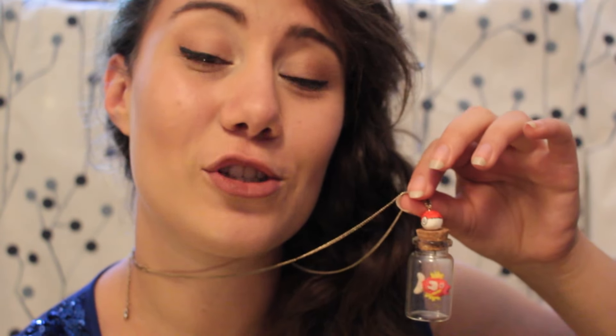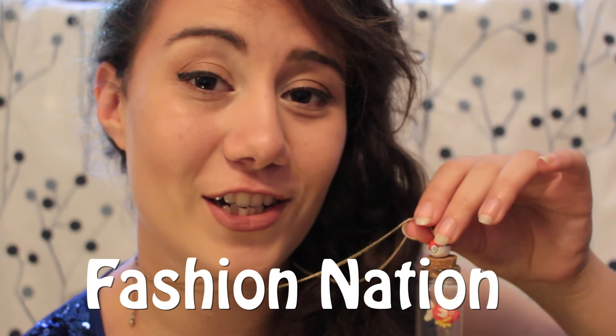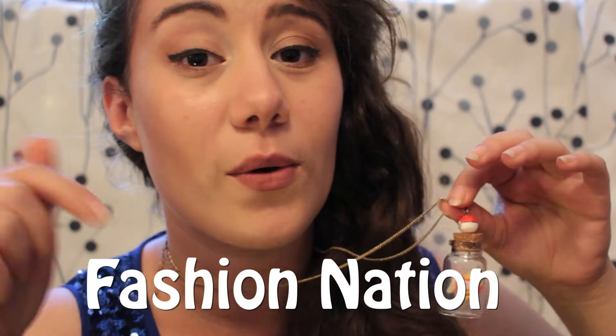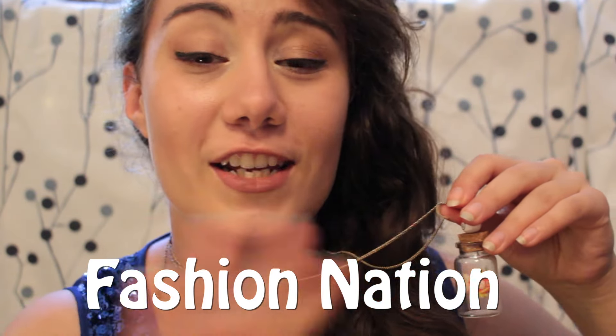This DIY is also a collab with the wonderful and super sweet young lady at Fashion Nation. She is so inspirational and she is such a sweetheart, so if you want to you can go ahead and check out her channel Fashion Nation.